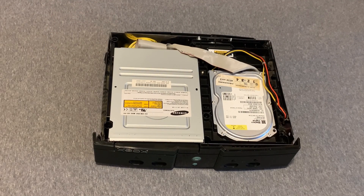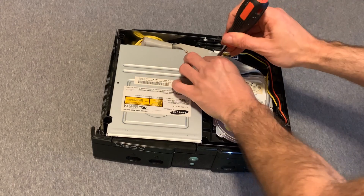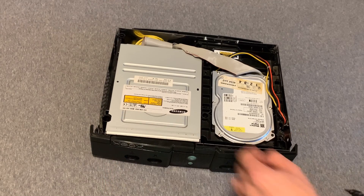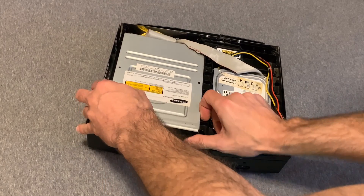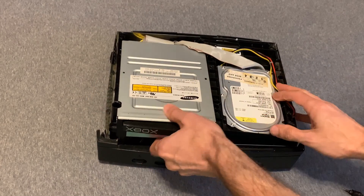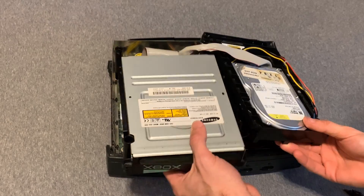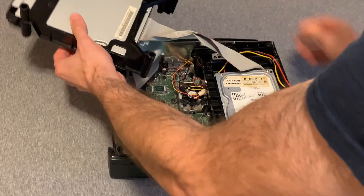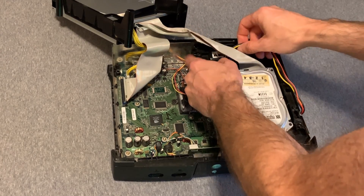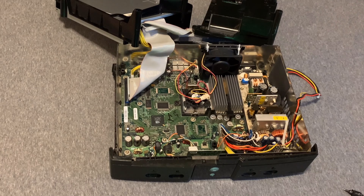Don't apply any great deal of force, or you run the risk of breaking the lid. You'll need to remove T10 Torx screws — two from the front here and here. Once those are removed, you can lift the DVD drive gently and lift the hard drive gently. Flip the DVD drive out of the way, pull the power out of the back of the hard drive, and you have open access.